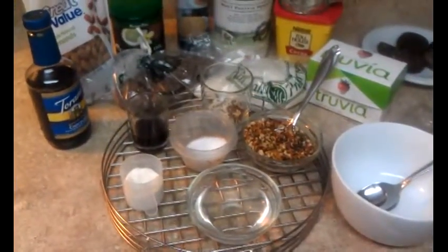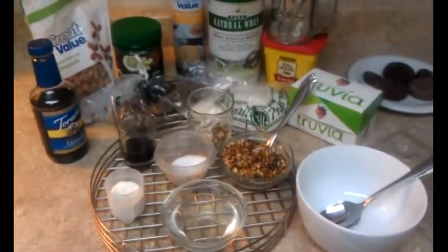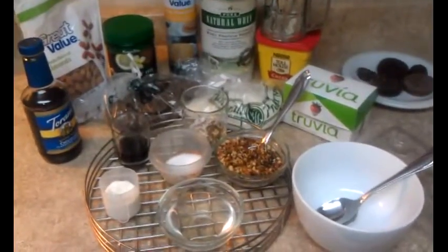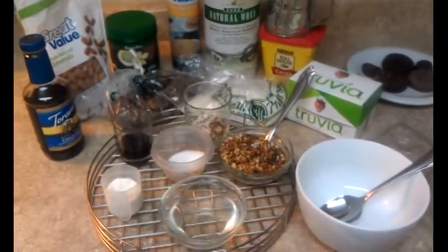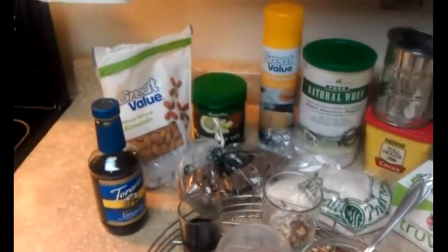Hi guys, this is Steph and I am about to show you how I make the most amazing P3 chocolate delight protein cups. So here goes — you can see my ingredients here.